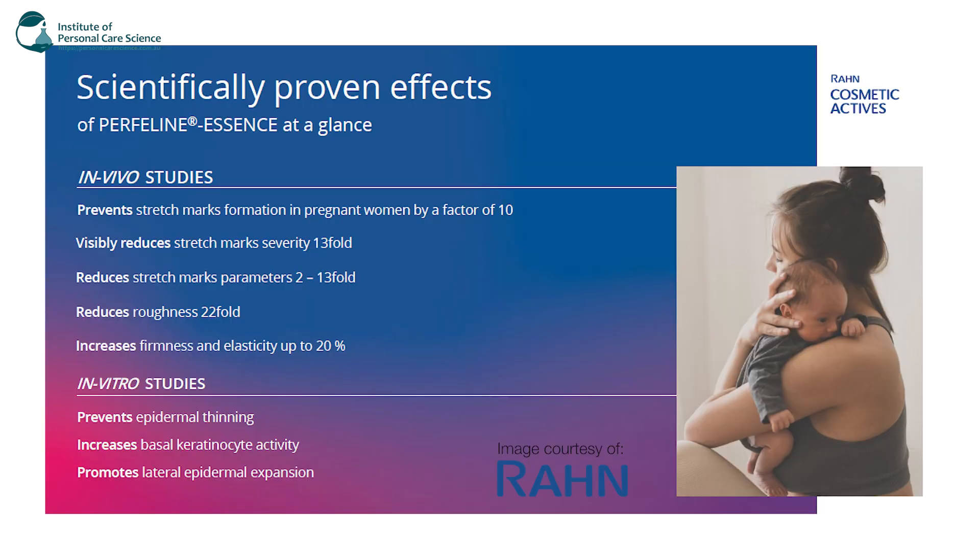Now just pulling up some in vivo studies here. It prevents stretch mark formation in pregnant women by a factor of 10, visibly reduces stretch mark severity by 13-fold, reduces stretch mark parameters 2 to 13-fold, reduces roughness 22-fold, and increases firmness and elasticity by up to 20%. Some in vitro studies show it prevents epidermal thinning, increases basal keratinocyte activity, and promotes lateral epidermal expansion — so it allows for pregnant women with growing bellies as well.